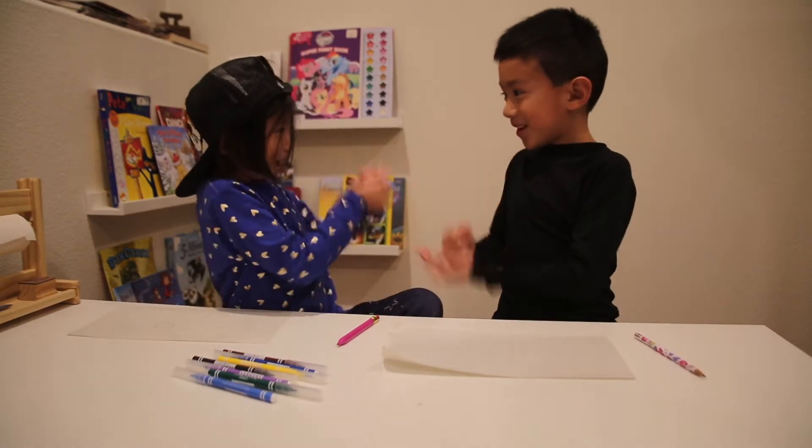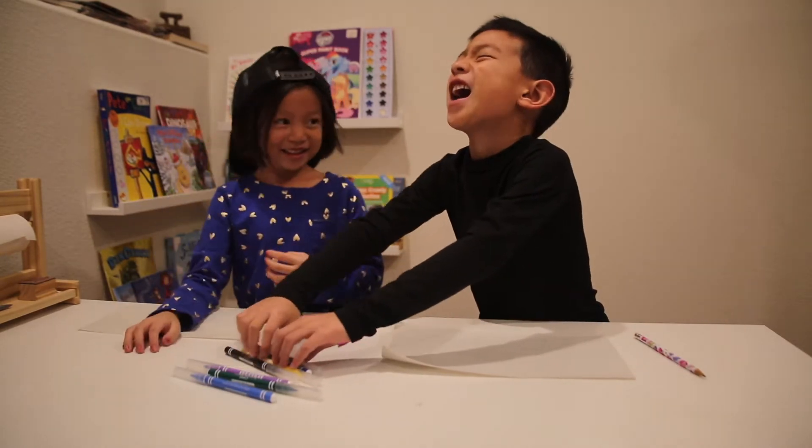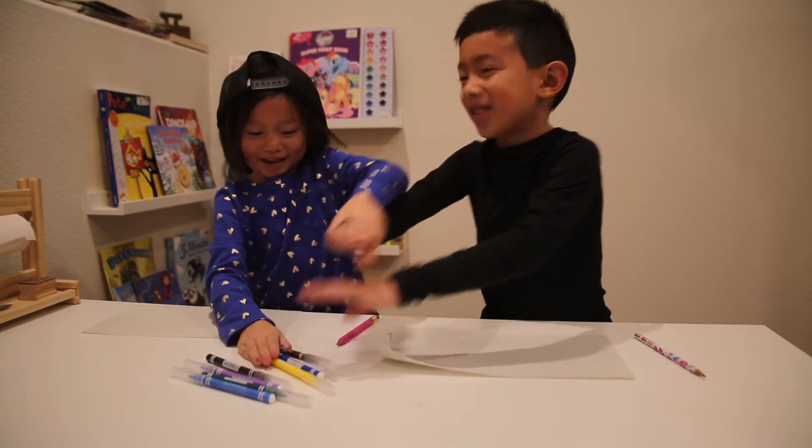Go ahead. Rock, paper, scissors, shoot. No, I need to mix them up fast. Okay.